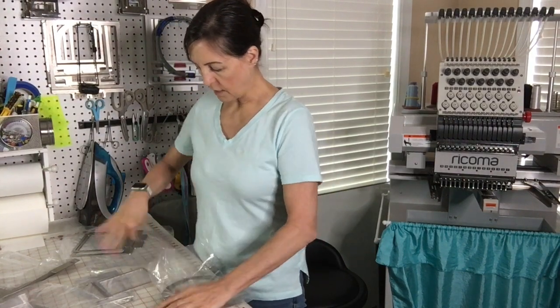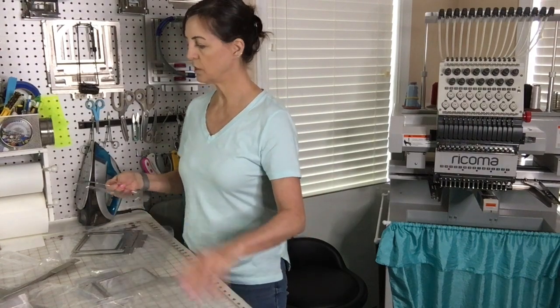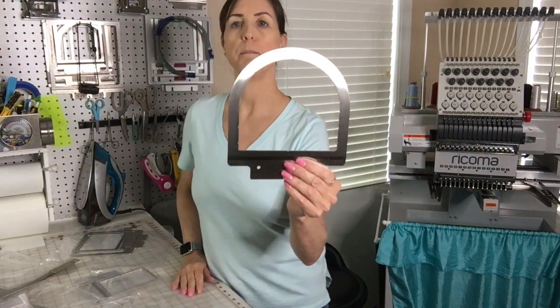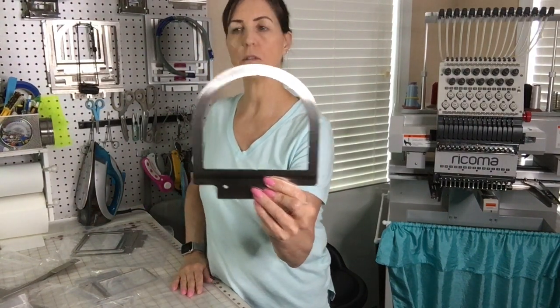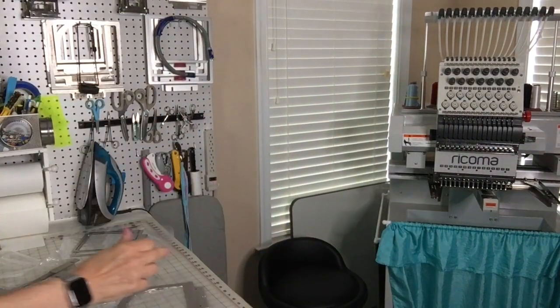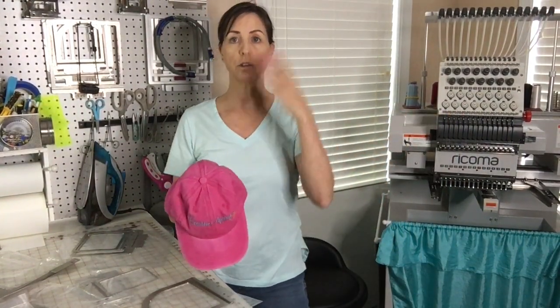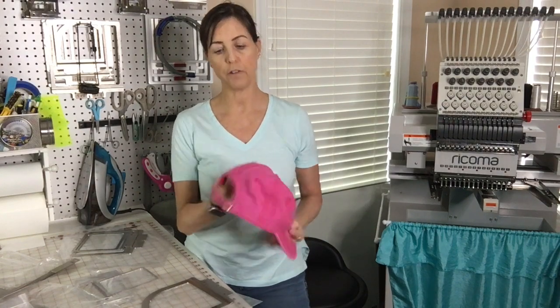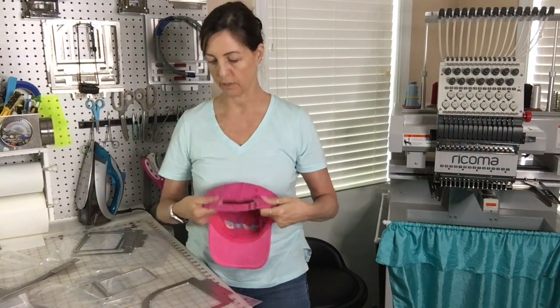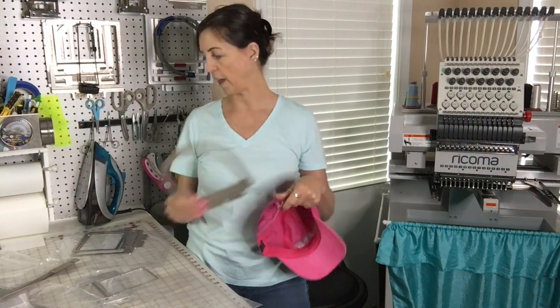Then you get a cap frame. This is for the back of a hat — so when you want to embroider something on the back of a hat. With this machine you get the hoop driver and the hoop station and all that stuff, but if you wanted to sew something back here, for example, this is the frame that you would use for that.